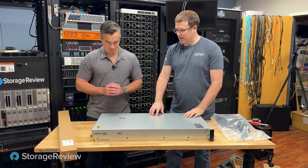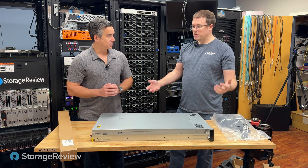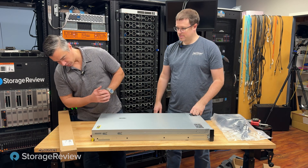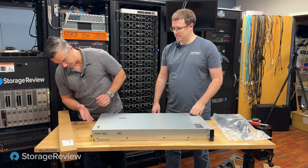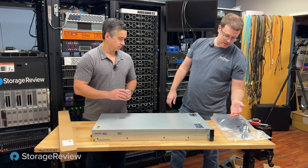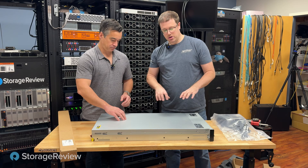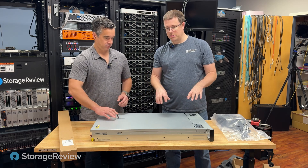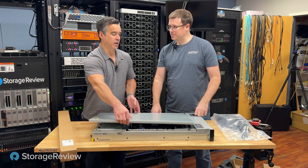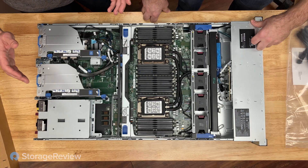It looks identical to a lot of the other HP platforms we've had in — a little heavier. From the outside, it looks like a normal 2U system. It does have four power supply support in the back and a bunch of PCIe risers. On the front we have one bank of drives — this is the 8 NVMe backplane. This NVMe backplane is set up to interface with one of the RAID cards. So I'll rip the lid.